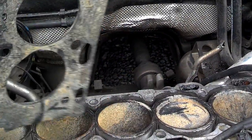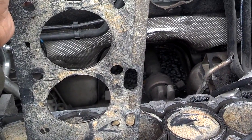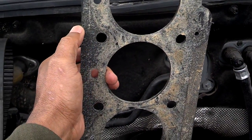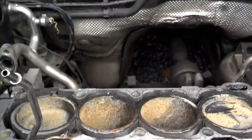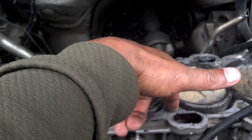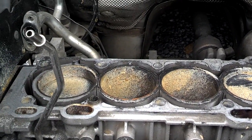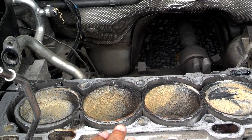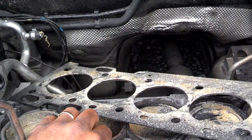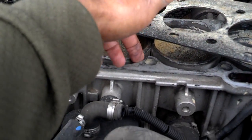Each one of these holes — there should be twelve of them — has bolts that go through there, and these bolts go down into the head about three inches apart on each one. There has to be some serious heat damage to the motor to make this sandwiched gasket metal separate enough for things to transfer through there.